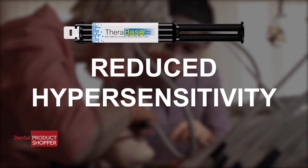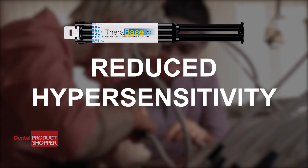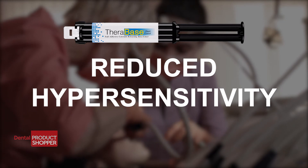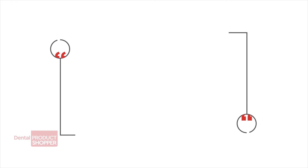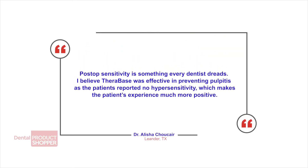Reduction in hypersensitivity was a benefit that many of our evaluators shared when using Therabase. Dr. Alicia Chowkar of Leander, Texas said, post-op sensitivity is something every dentist dreads.